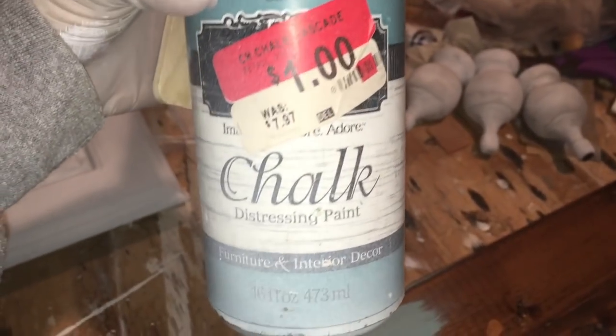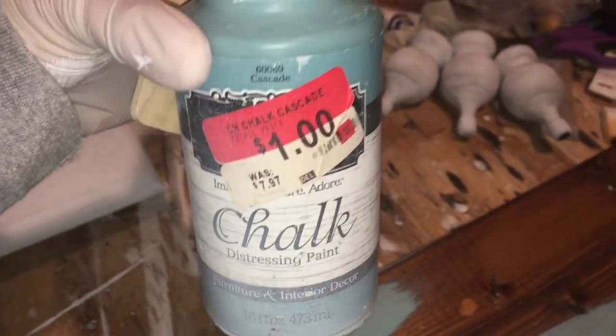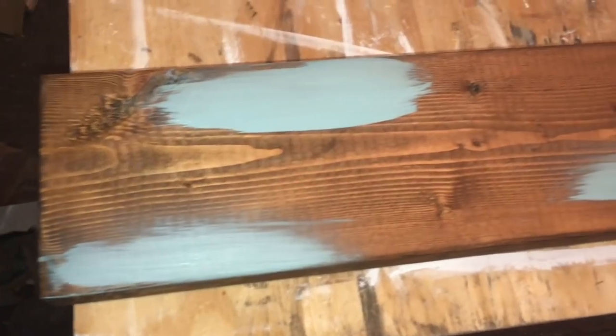I used a dark chestnut stain. I'm also using this chalk distressing paint in the color cascade. This is the color after I stained it, and then with the cascade I just took a brush and placed a little bit of the paint throughout the board, because I wanted to have that two-toned chippy look.